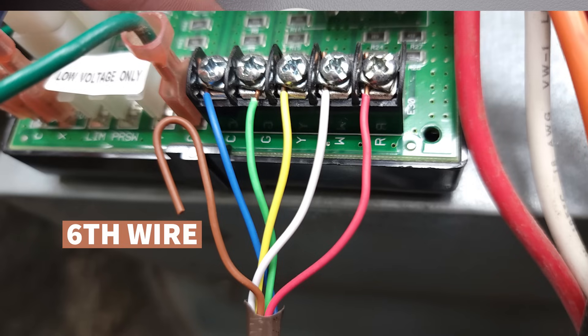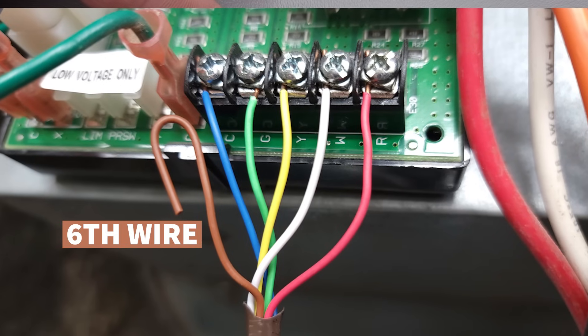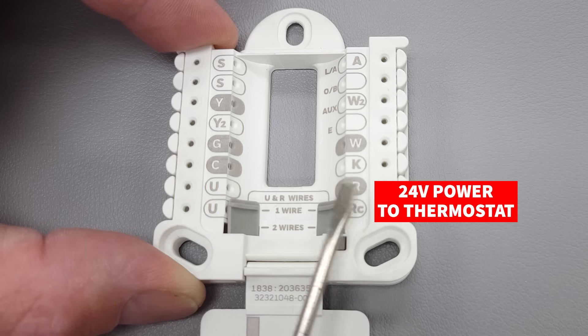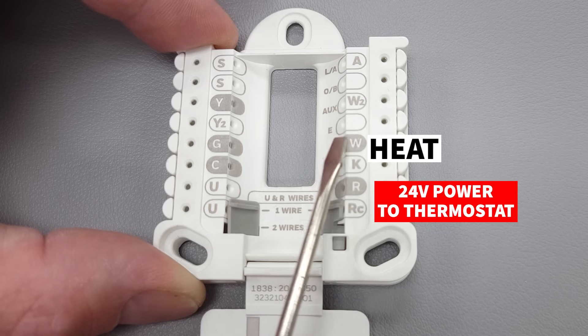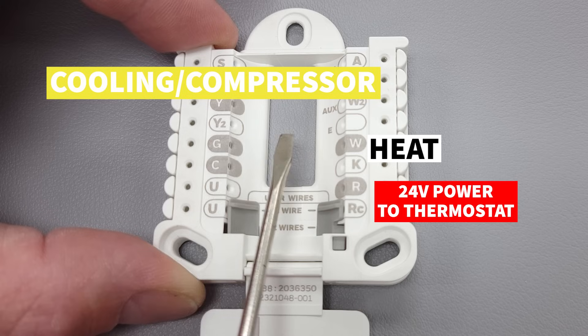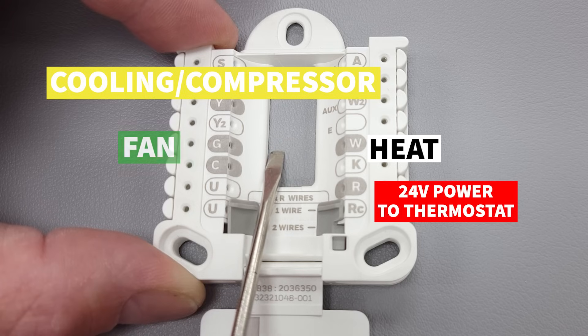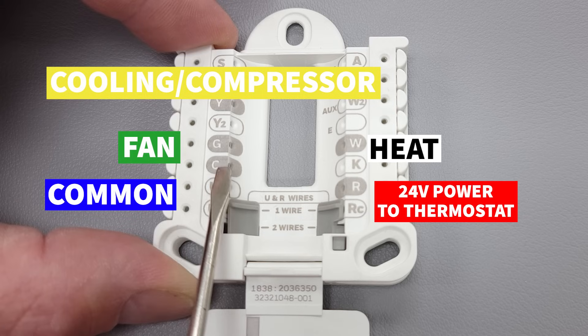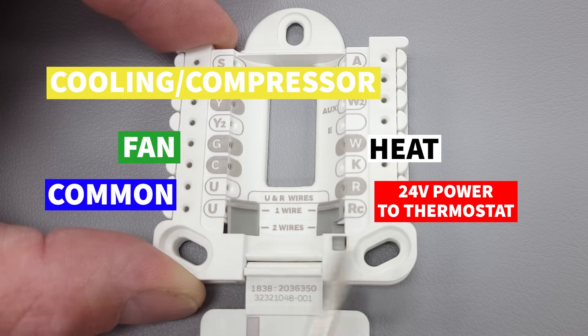You're typically going to run six wires because you want the extra wire in case you have a problem and can switch one out. So you have R for your 24-volt power, white for your heat, yellow for cooling or your compressor, G (green) for your fan, and blue for C — your common — in order to power your thermostat.